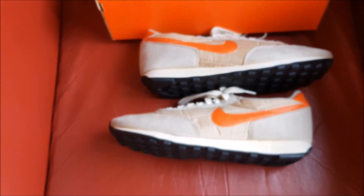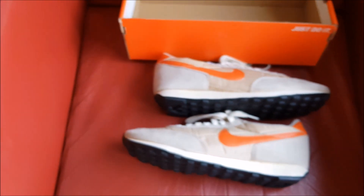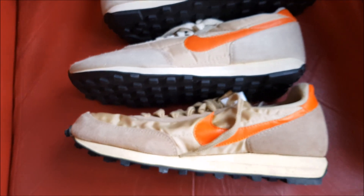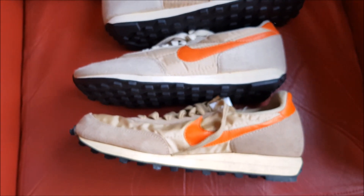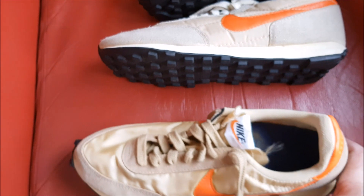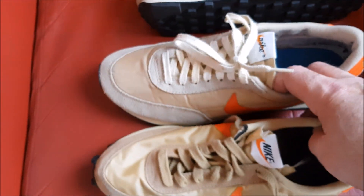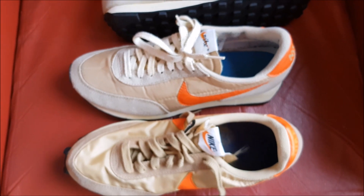Now I get the true ones. The true vintage. You see a little bit different in the color of course, but nevertheless really awesome to have them in my collection.